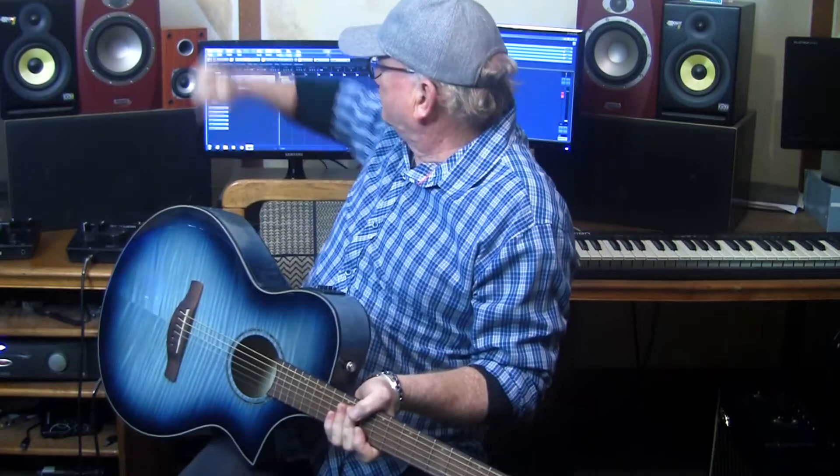Okay guys, we're going to play back from Cubase — no plug-ins, no EQ, nothing. It's just the raw recorded acoustic. Let's see what it sounds like. Here we go.